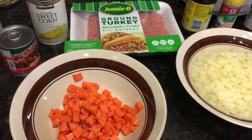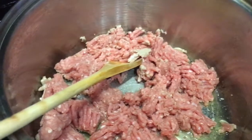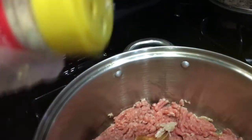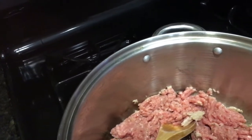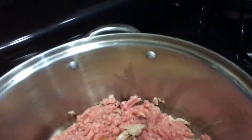Queda muy rica, así que bueno, vamos a empezar a cocinar. Entonces ya una vez que vacié aquí la carne, la voy a poner a dorar, y le voy a poner la pimienta al gusto, la juguita, así que bueno, entonces le pongo ajo también, y la sal.